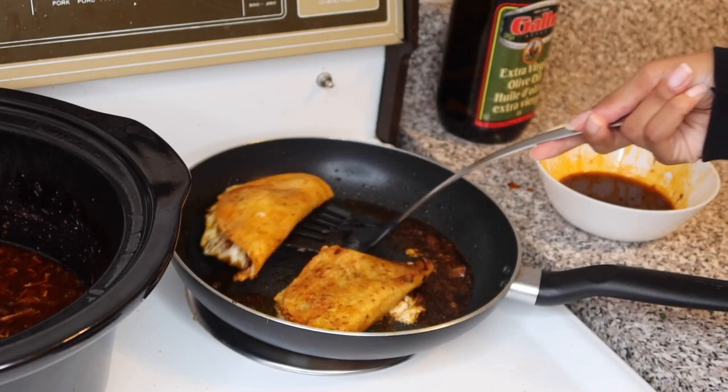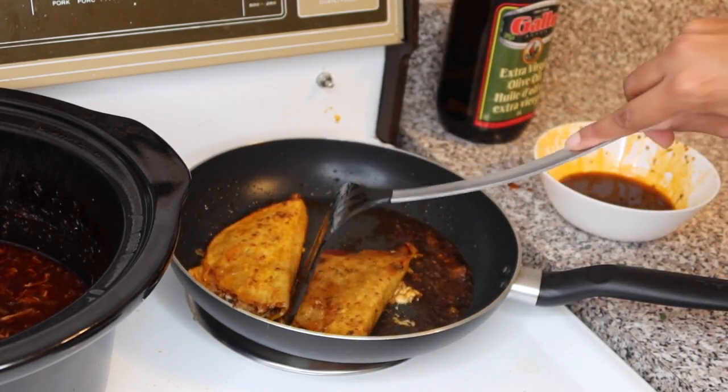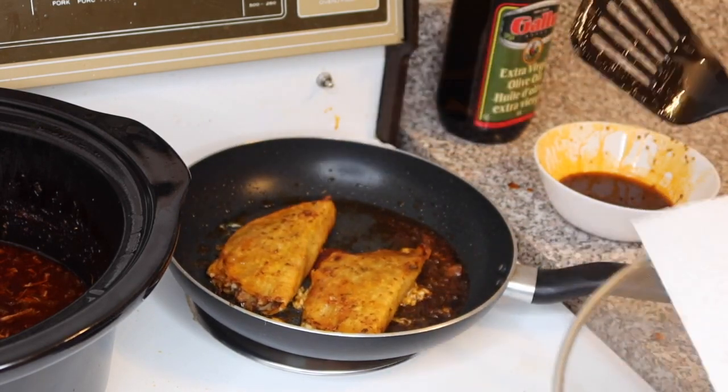See how crispy that is! It's so hard to flip — some people online make it look so graceful, but trust me it's not that easy. You're probably wondering why I'm only making two — first of all I live alone, second I can make more whenever I want. The first time I made these I ate five. The meat is already made so the next batch is only five minutes away.